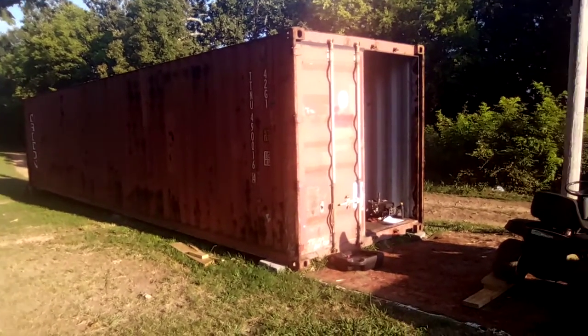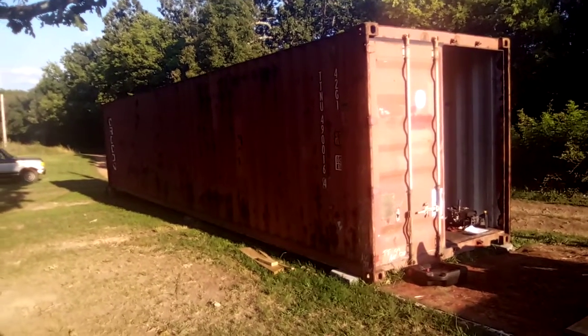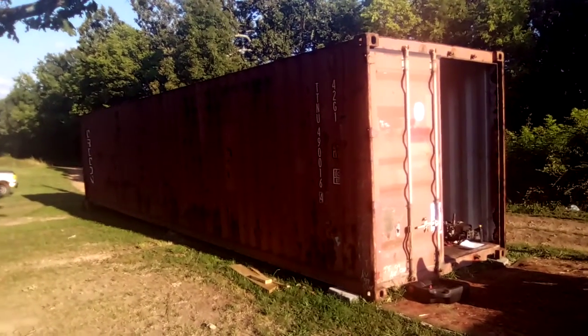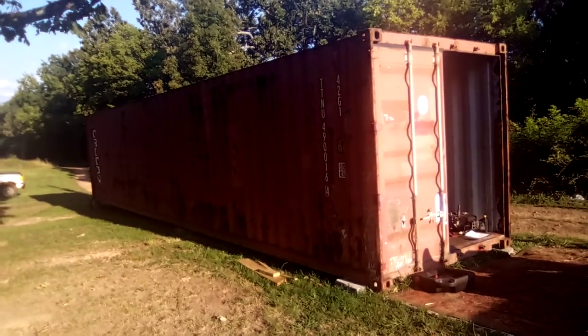Welcome back to the channel, Try the Wings 86, coming at you from Wesley, Arkansas. What I have here today is my new-to-me 40-foot shipping container.